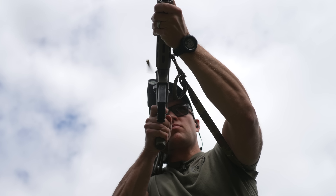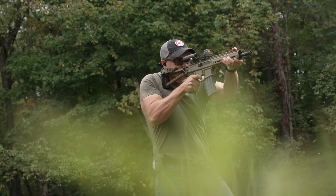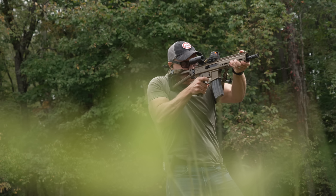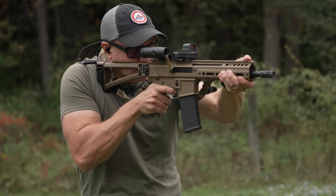Are you someone who's been looking for a gas piston operated AR type weapon but didn't want to spend the money that a SCAR costs, a Bren costs, or any other long stroke or short stroke piston design costs? The PSA Jackal might be just right for you.